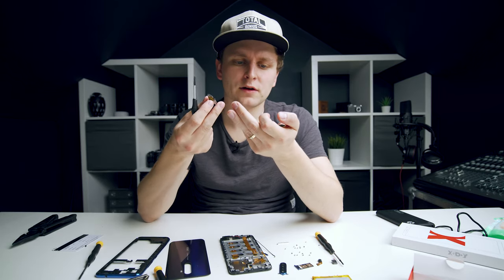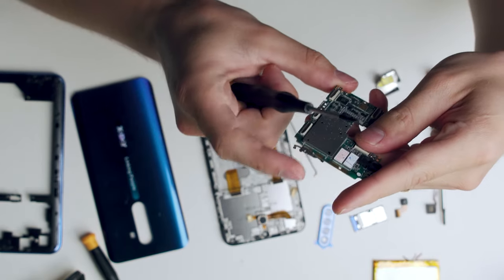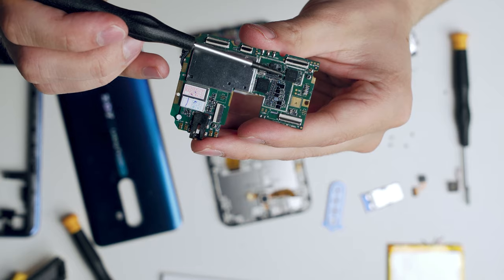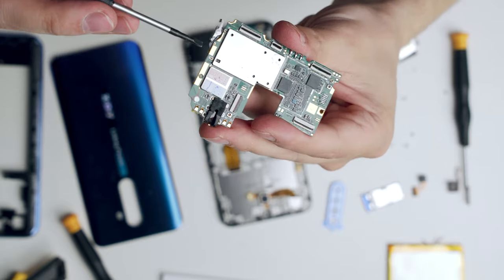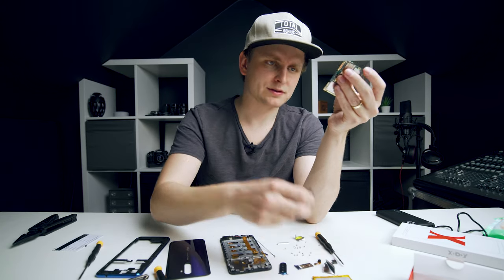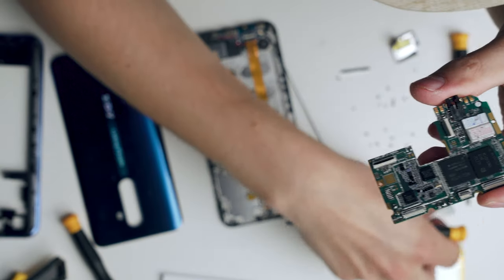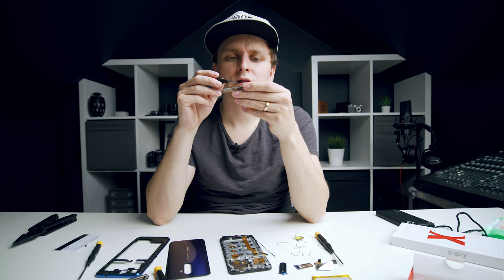We've got one of the metal bits off, and underneath we have two chips. One of them has numbers on it and then there's a MediaTek something over there. Let's have a look underneath the other one as well. I think these are the main processors over here — this is the MT6337V, a MediaTek chip, which was protected by this metal shield. It's not a heat sink or anything, but it's been protected through that.